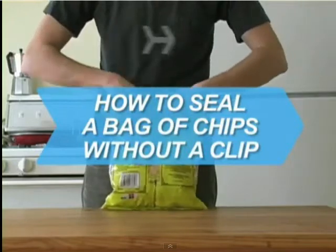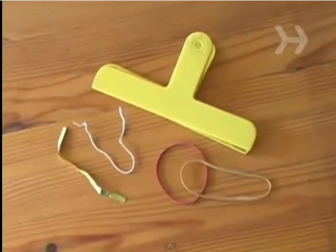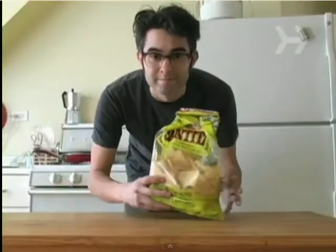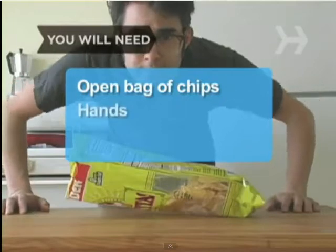How to seal a bag of chips without a clip. Twist ties and bag clips are for sissies. Here's how to keep an open bag of chips fresh with your bare hands. You will need an open bag of chips and two hands.